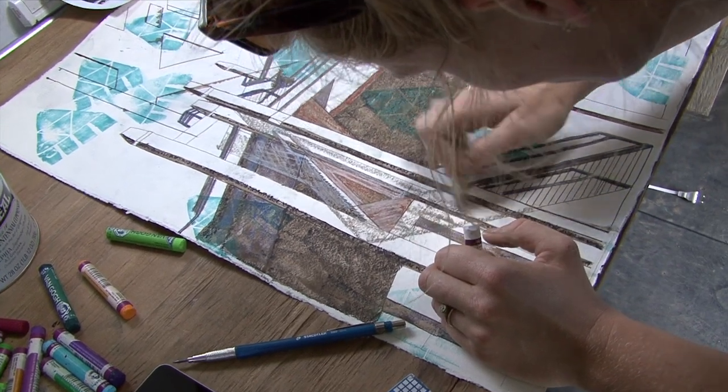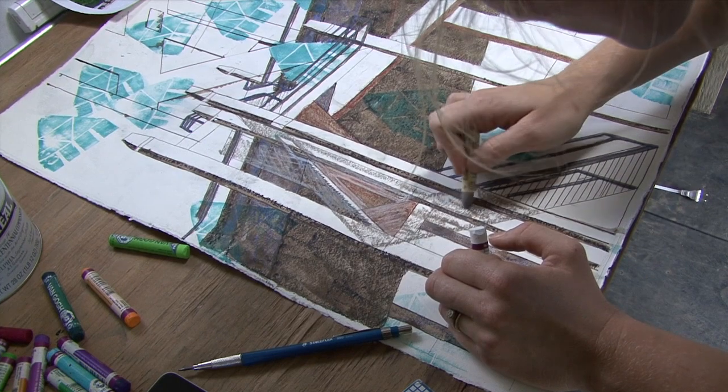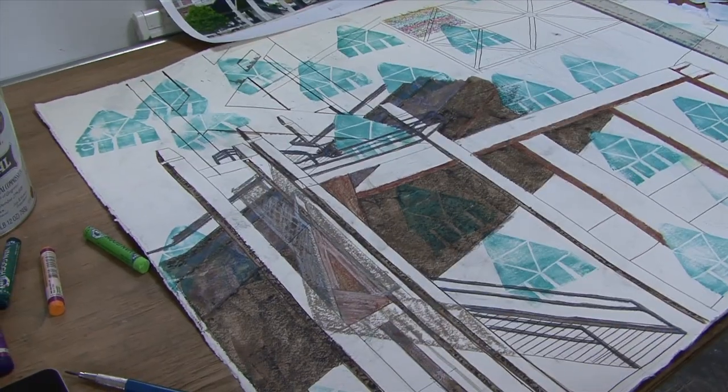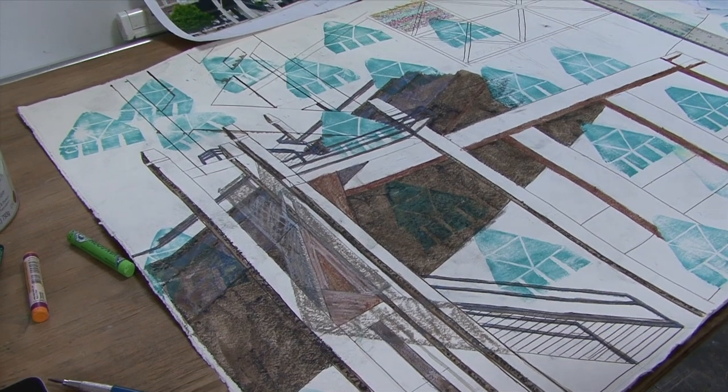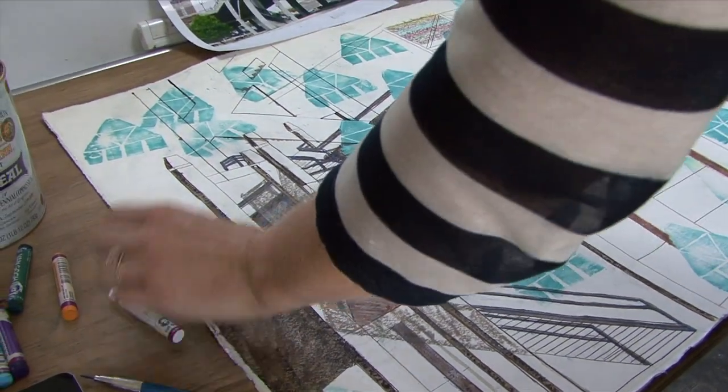Up here, do the same thing. Should I do gray, you think? I'm thinking gray, and just lightly scumble it so that we can put green on there.